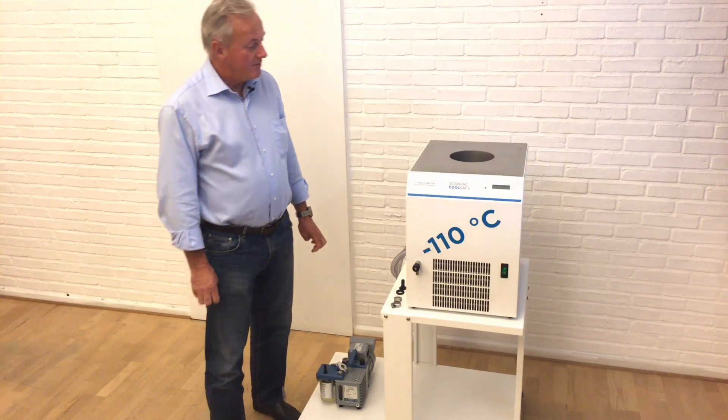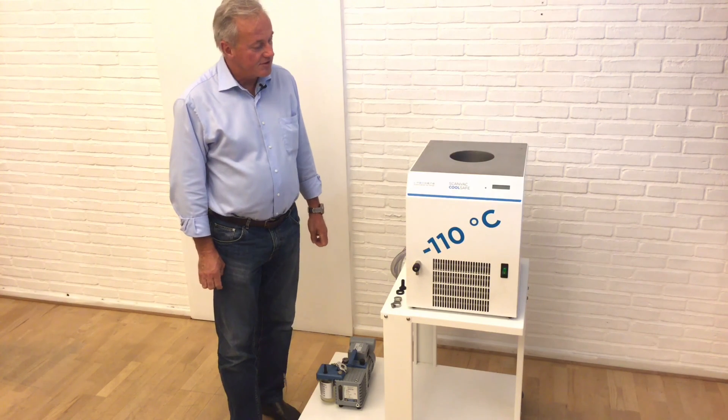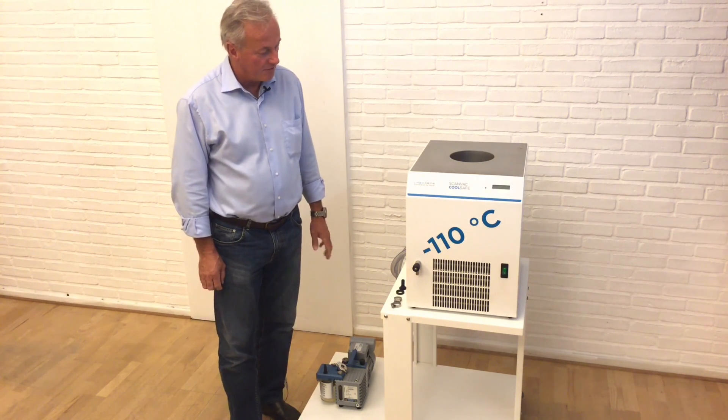My name is Jesper Scharstein and today we will see how our freeze dryers and all the connections are made, so you can operate and start up working with a freeze dryer.